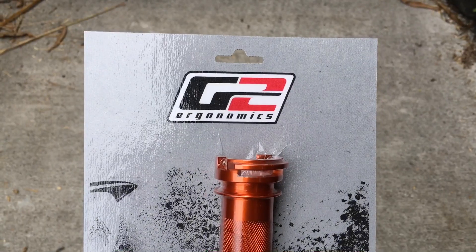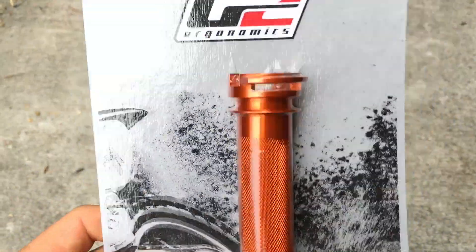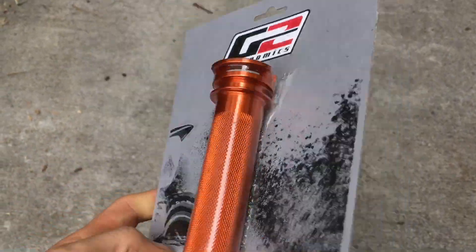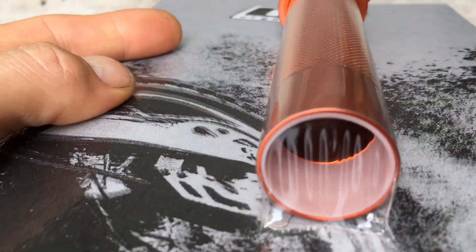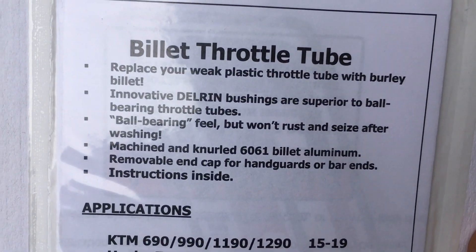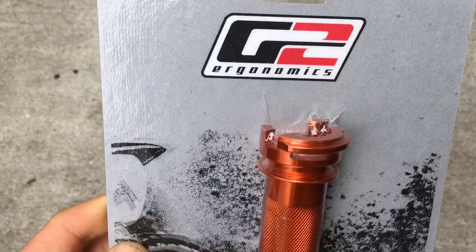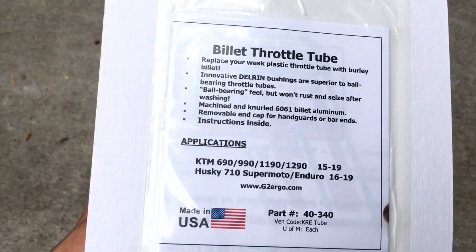This product is from G2 Ergonomics — they are known for having pretty much the best throttles on the planet. It's billet aluminum, so if you crash it isn't going to break. You can also see it has Delrin bushings — those white things right there — which make the throttle extra smooth. It has a ball-bearing feel but it won't rust. I've had these on some other bikes and I like them very much.